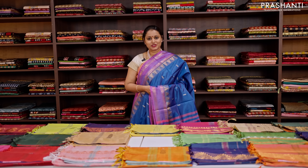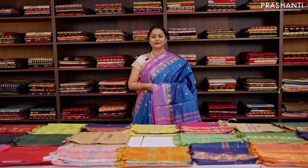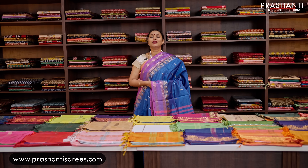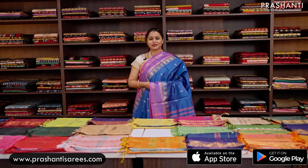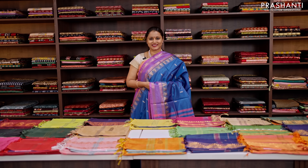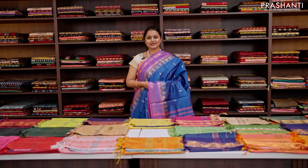I hope you enjoyed watching today's video. All the sarees and jewelleries showcased in today's video are available on our website. You can shop online at www.prasanthisarees.com. You can also download our app, available on both iOS and Android. People in Chennai, Bengaluru and Hyderabad, we welcome you all to visit our store to take a look at the entire collection. Thank you for watching this video. Have an enriching shopping experience at Prasanthi.